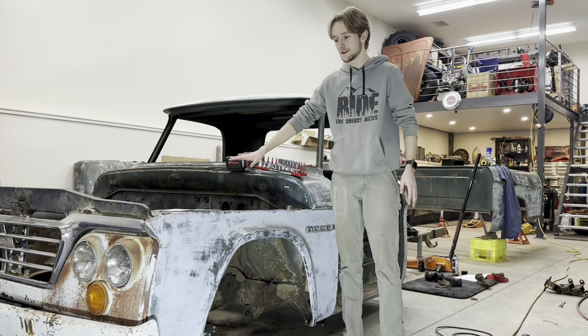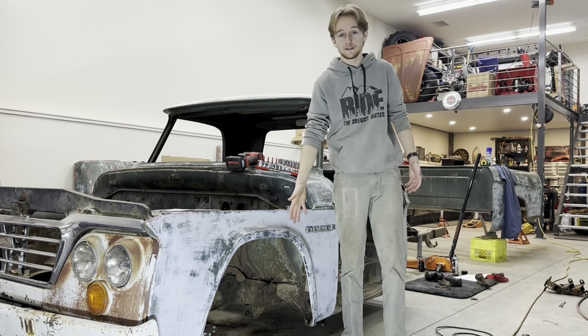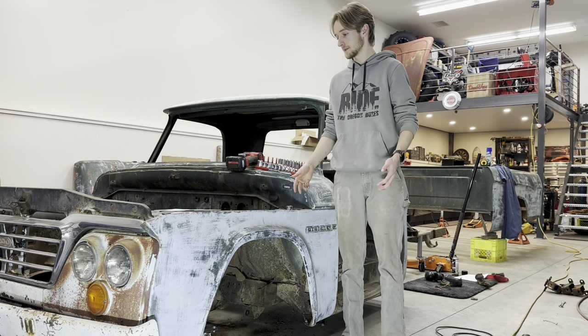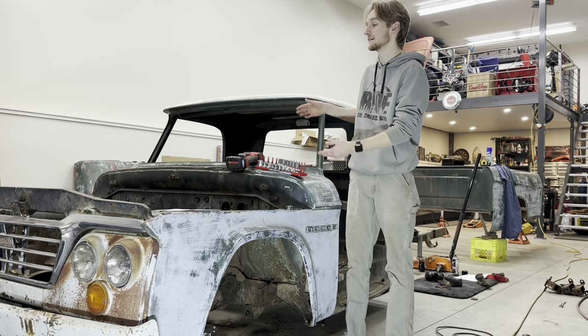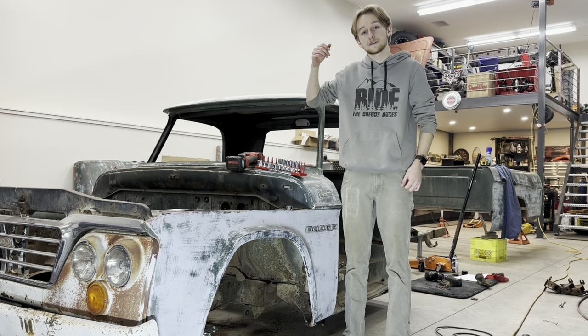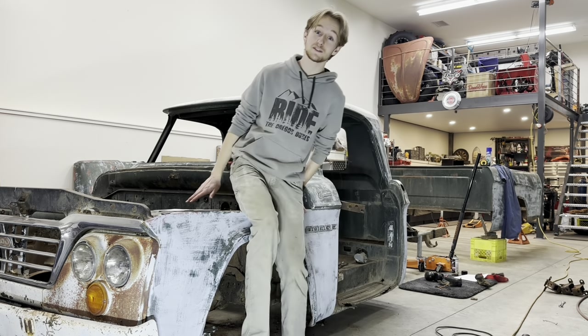I already stripped everything out of the engine bay as well. So all that's really left is, since I figured out the wheel diameters that I want, is literally to take everything off the front of the truck to make it so it's only the cab sitting on here, and then once I get some help, we can get the cab off of here too. Just going to get to work on that.